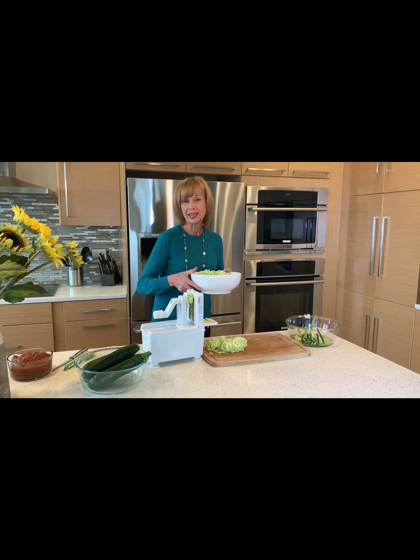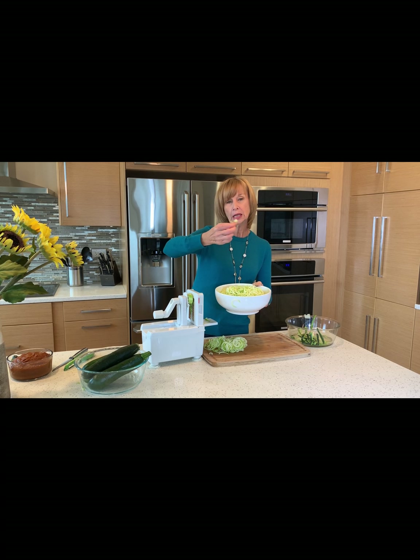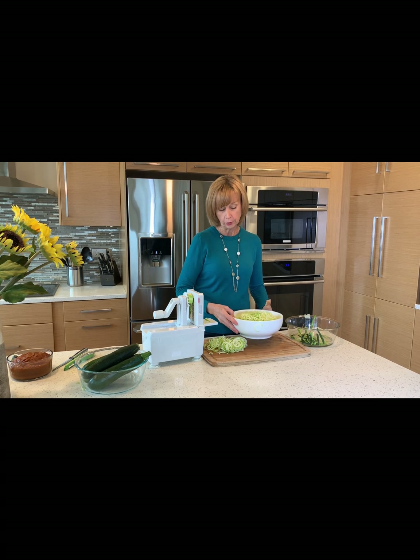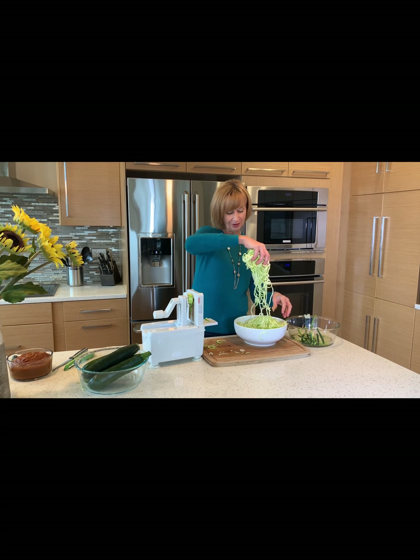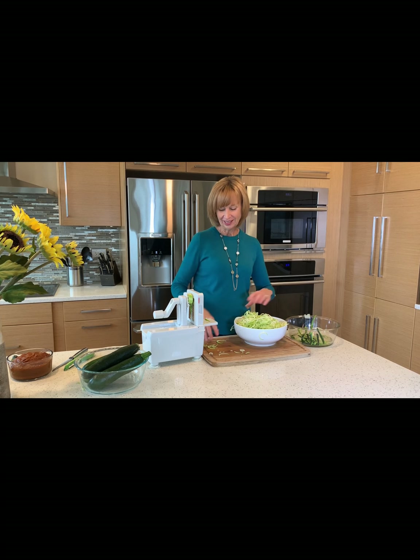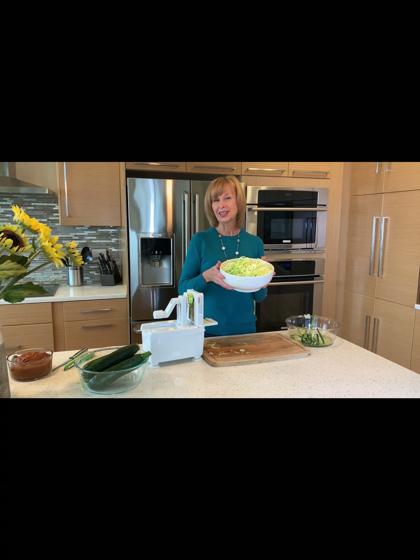I already have a bowl of zucchini and cucumber spiralized. You can see the cucumber is a little more green and definitely more watery. Let's throw this in — you have a nice beautiful bowl of spiralized zucchini and cucumber. Isn't it beautiful?